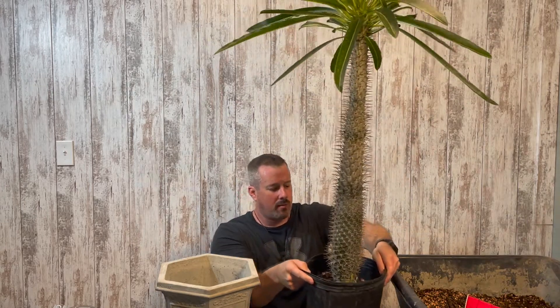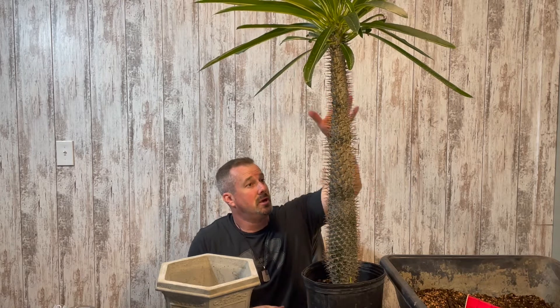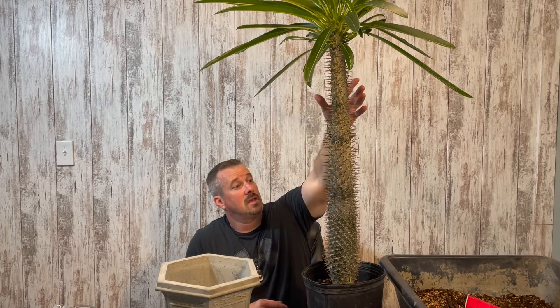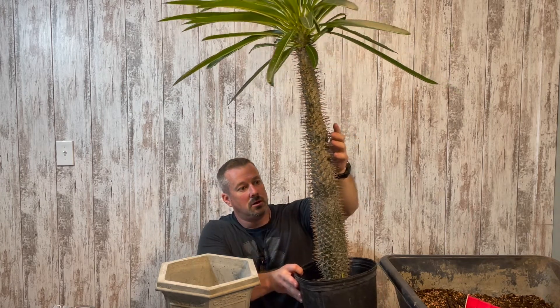The problem I'm having with this plant is because it is so narrow and tall that sometimes when the wind blows it catches all these leaves and topples the whole plant over. So I want to put it in a heavier pot like this concrete pot, and that should give it a better heavier base to keep the wind from causing problems.